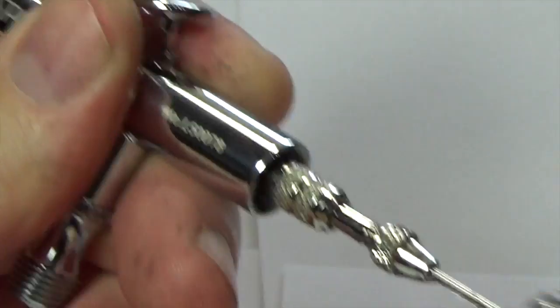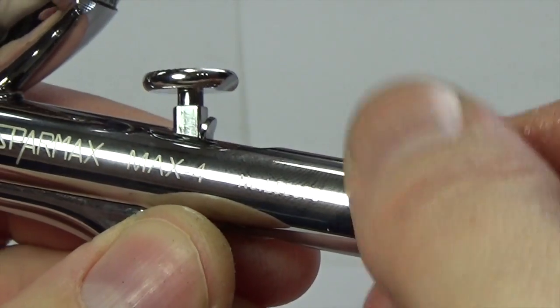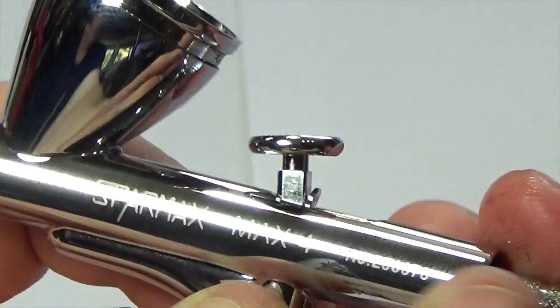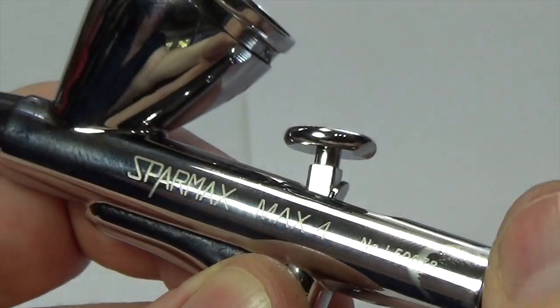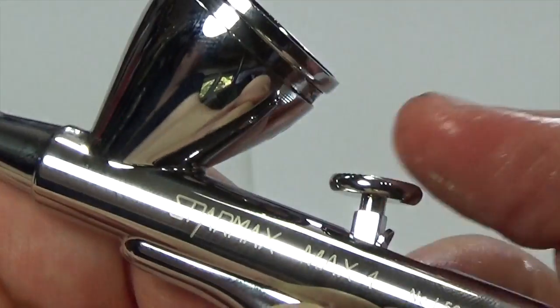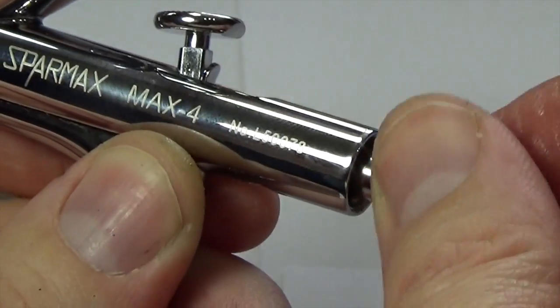Just like most other brushes, you can also adjust the spring tension by turning the back handle, putting more or less pressure on the spring. It's still as responsive whether you set it up for a soft trigger or a tight trigger — you do have that option.